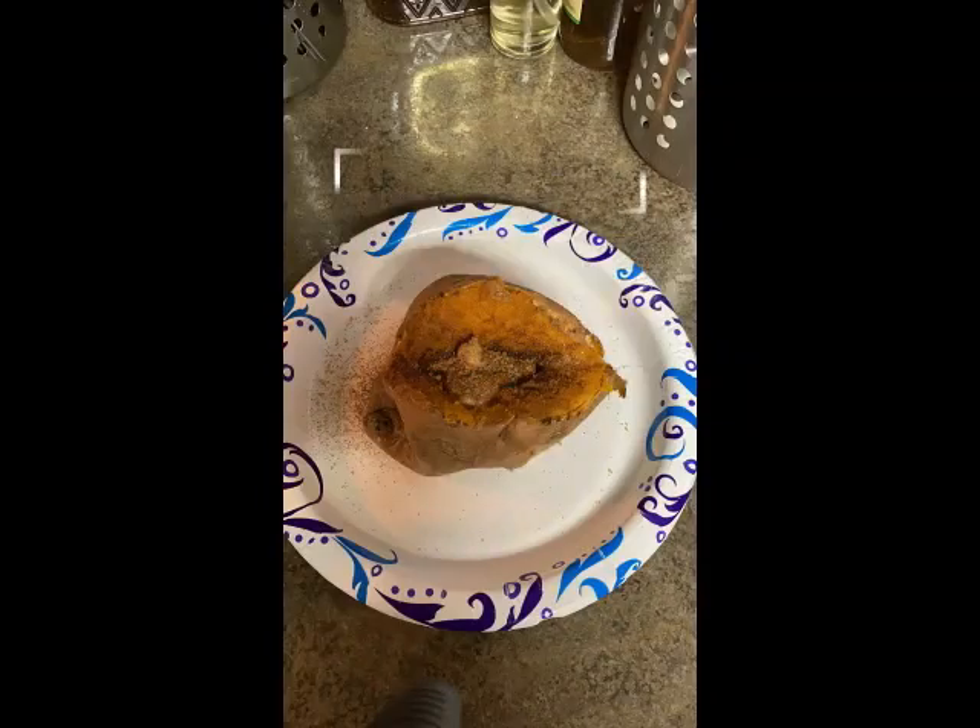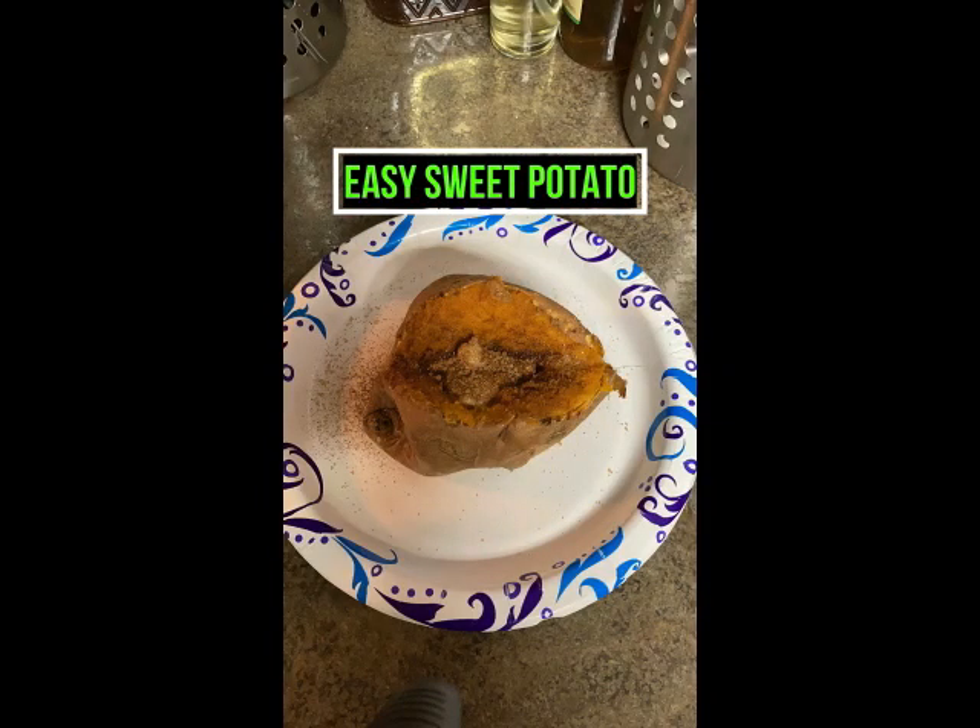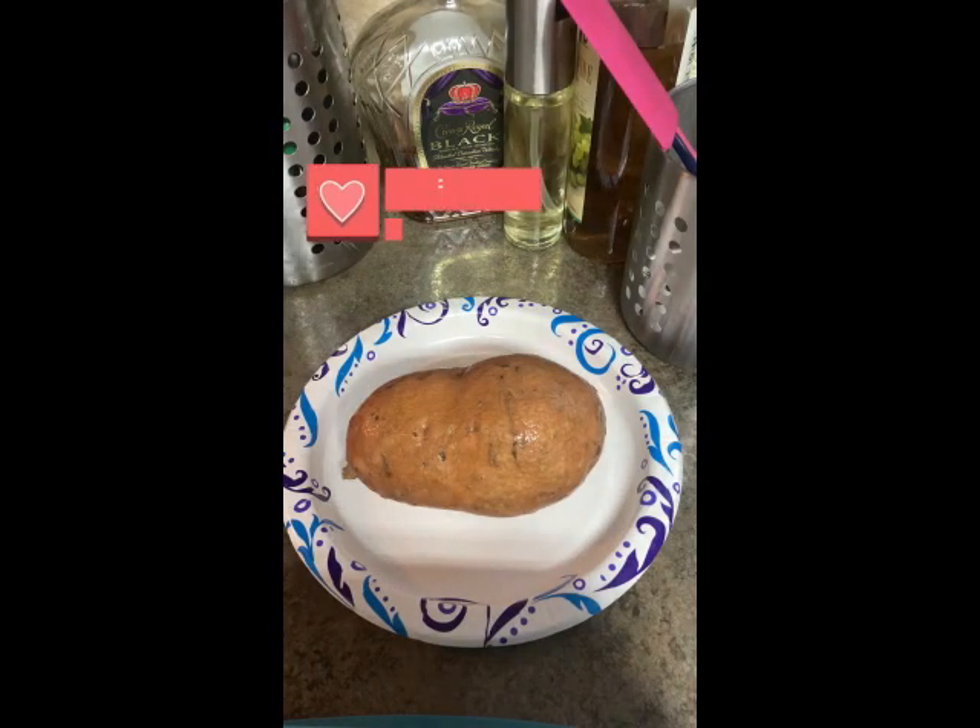Number two — you don't got 45 minutes to spare? Well, that's fine. This is the Go-To Chef, and I'm going to show you how to quickly cook a sweet potato.